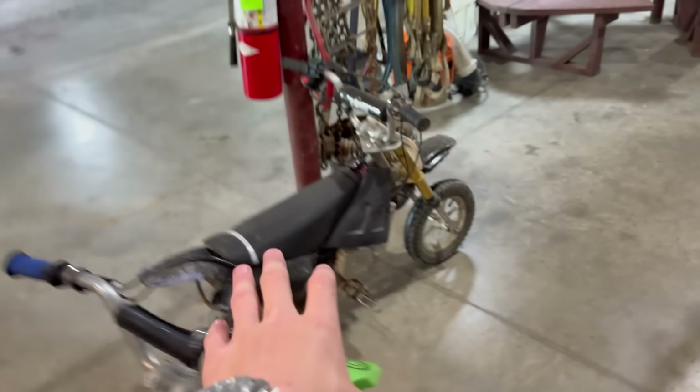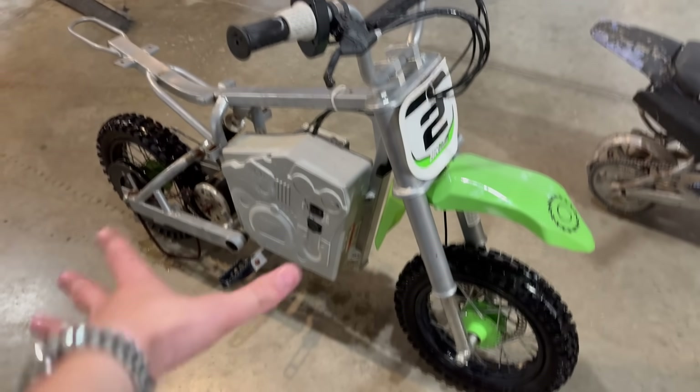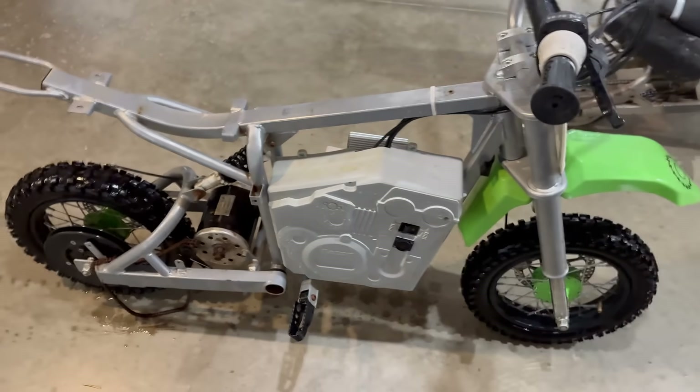I got it cleaned and everything. I brought this bike in here. I think we're going to just take these plastics and put them right on. It's not going to fit the best, but that's really all I can do right now because I obviously don't have plastics for a seat. But first, let's completely strip this bike.